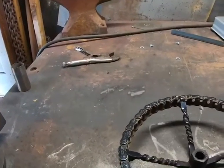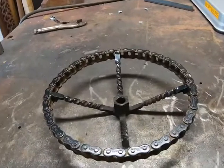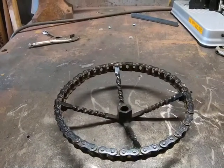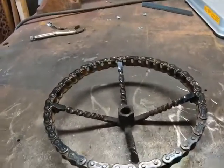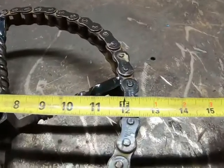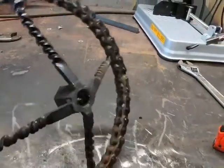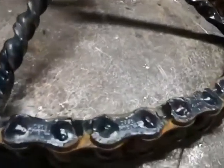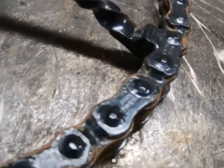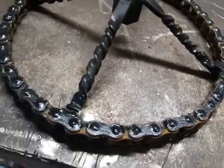I took some roller chain and found something round — preferably something metal so that it doesn't melt. What I ended up using was a large V-belt pulley. I put the chain together with the link just like you normally would, and it's just over a foot across. I held it with that V-belt pulley and took the TIG welder and just fused every one of the pins — melted it together so that it won't flex. If you don't have access to a TIG welder, you can use a MIG or stick.